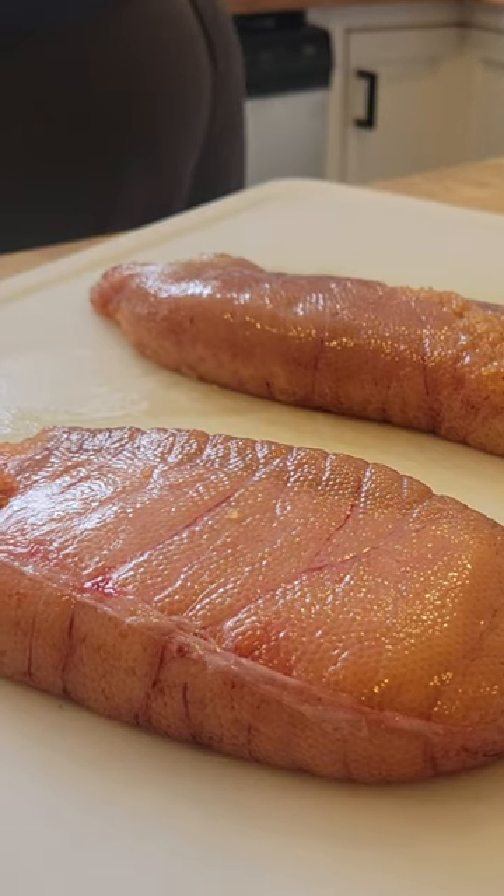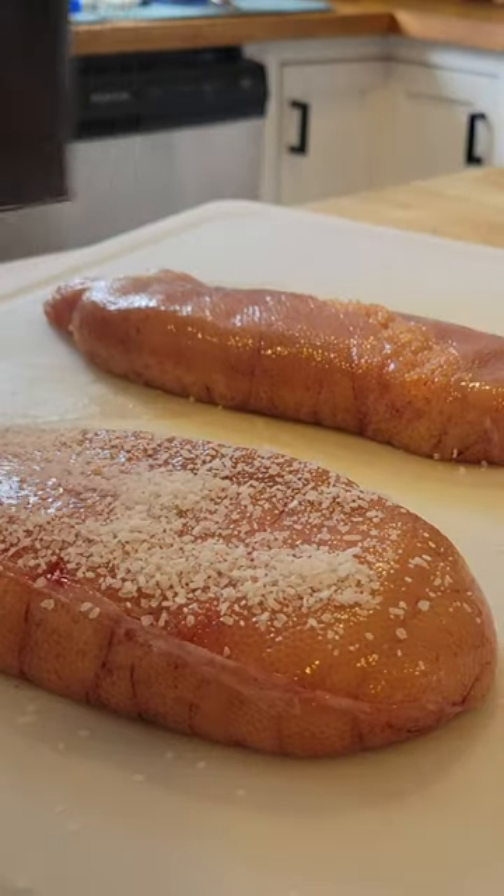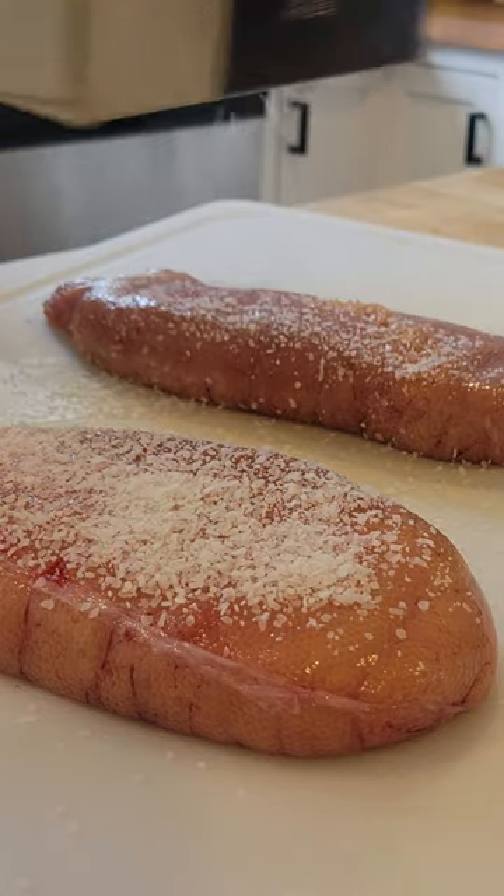All right guys, we're back in the kitchen and we are cooking up some ling cod roe. I'm just gonna cover it with some kosher salt, let it sit there and brine for a little bit.